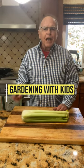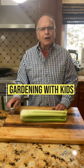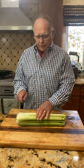Hey, Farmer Dean here. I'm going to have a kids' activity today for gardening. One of the things that I do all these videos for is that I want to get kids really interested in gardening. So here's something you can do at home in the winter, even if you don't have a garden.